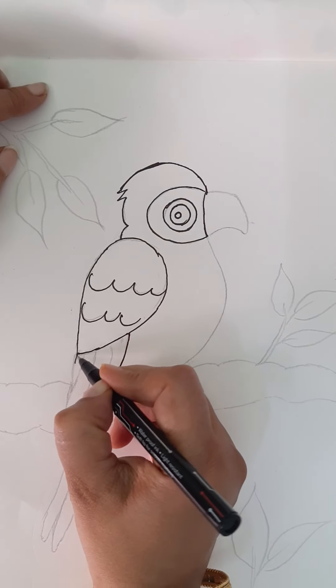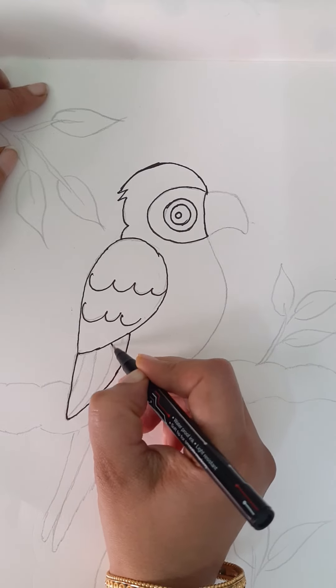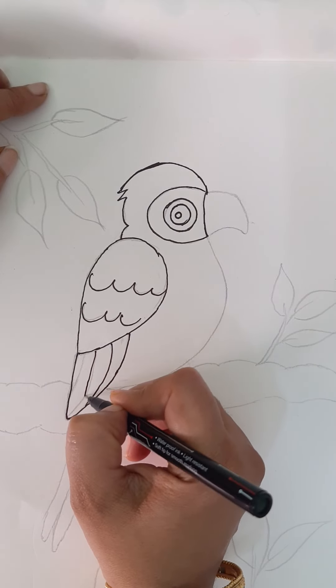Now we got this part of the parrot. Now from here, draw a curvy V and draw lines inside.